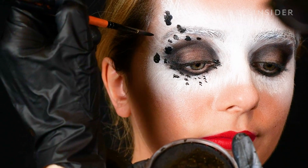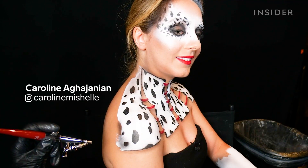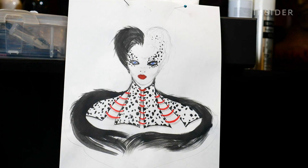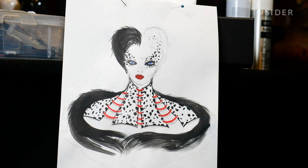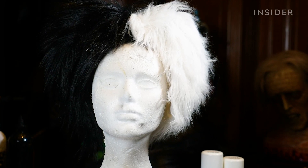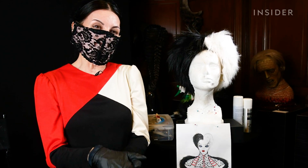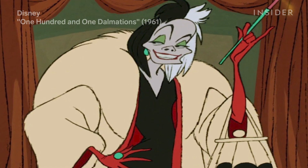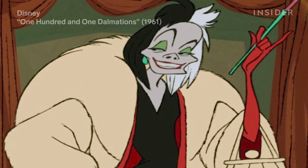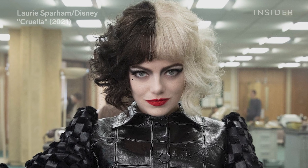Today we're here with Nellie Recchia who's going to transform me into Cruella with some airbrush and some brushwork. She always likes to have a sketch before painting on her human canvas, wanting to keep classic elements of Cruella from the Disney movie mixed with the contemporary Cruella we have today.